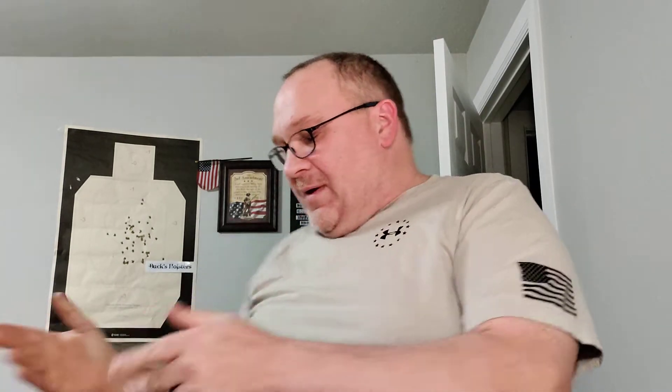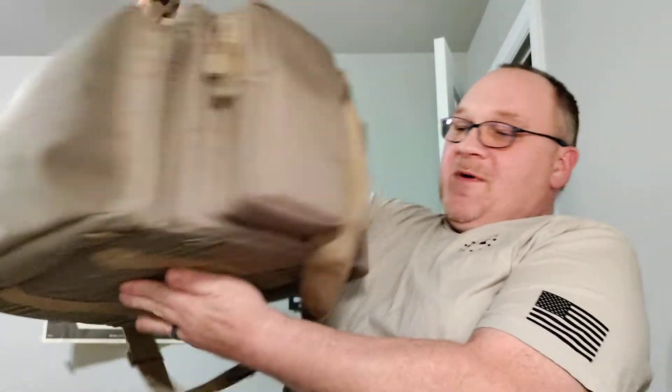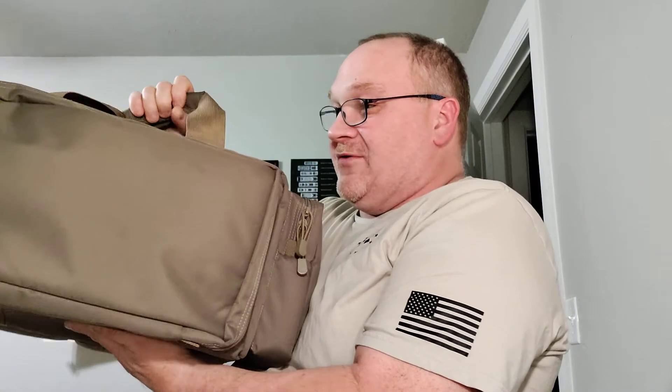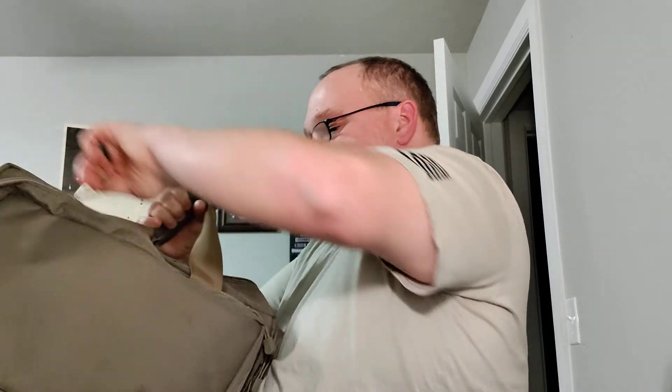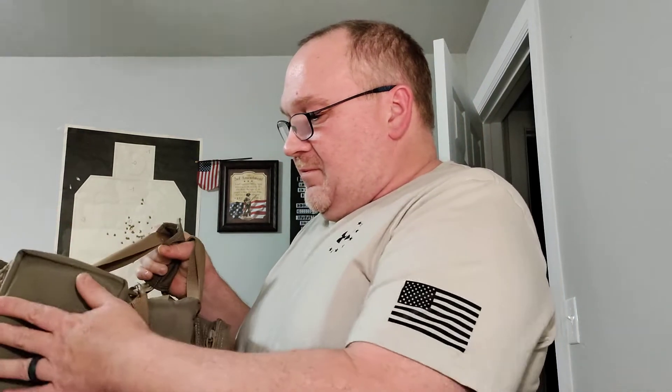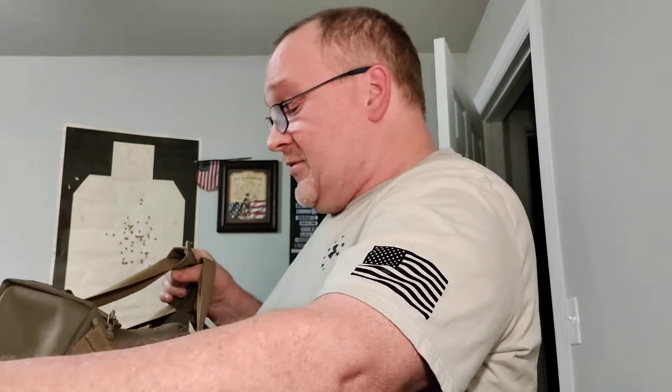I'm going to grab my range bag. You've seen this before — this happens to be one from 5.11, the biggest one they've got. Lots of room. I overpack for the range because you never know what you're going to need. I always have all my mags — this has a mag pouch on the side with individual mags segmented in there. Big center pockets for extra ammo so you don't have to bring two bags, though I end up bringing two because I have a long gun. Never underestimate how warm an indoor range can get — bring a soda or some water.